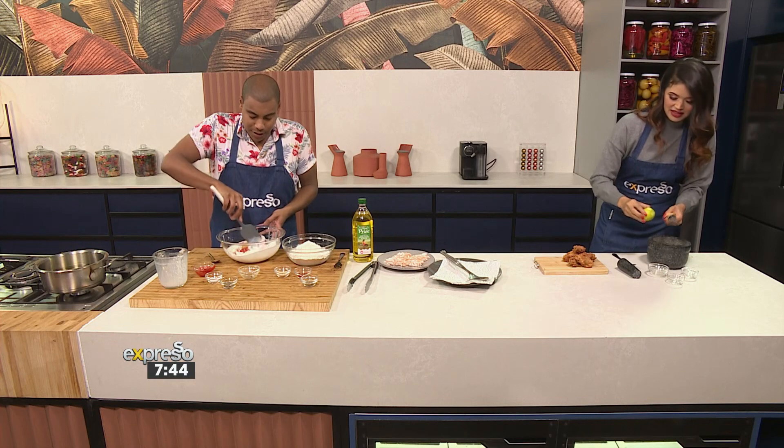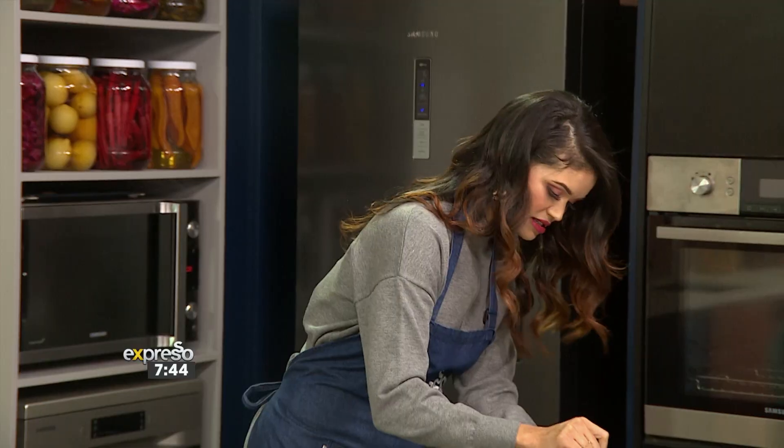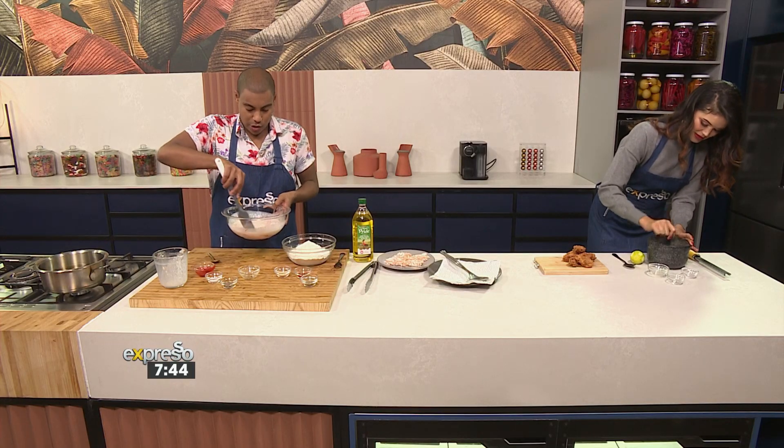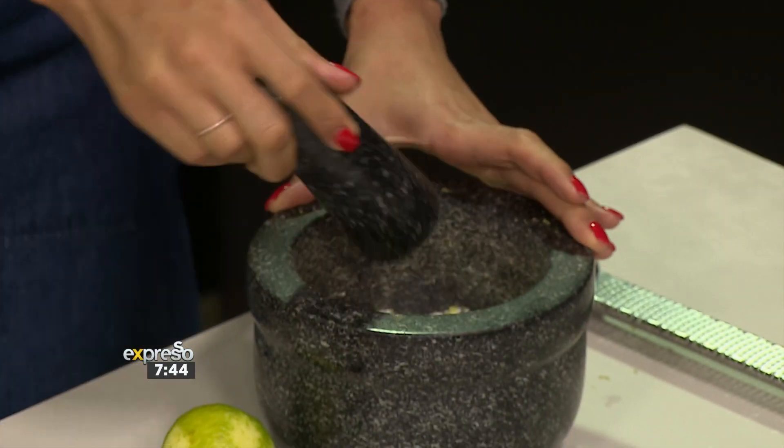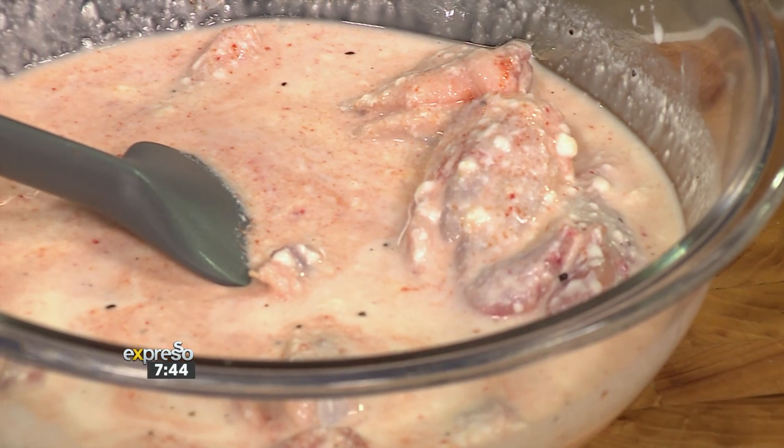You do want to season quite generously — I don't think there's anything like too much bland chicken. Nobody wants bland chicken. So just mush it all together. This is exactly what the marinade looks like. What I like to do is leave this overnight so it tenderizes nicely.